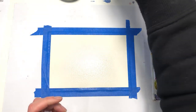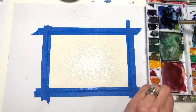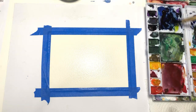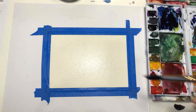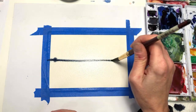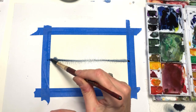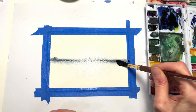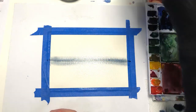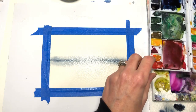I'm going to grab my Princeton number 12 Neptune brush and grab my indigo paint — get this really loose and wet, and watch the fun begin. I'm going to go right across the middle, take off some of the paint, go back in with the brush, hit it again on top, hit it again on the bottom. Working very fast, I'm going to grab some purple — or you can grab pink, it's like a pinkish purple.